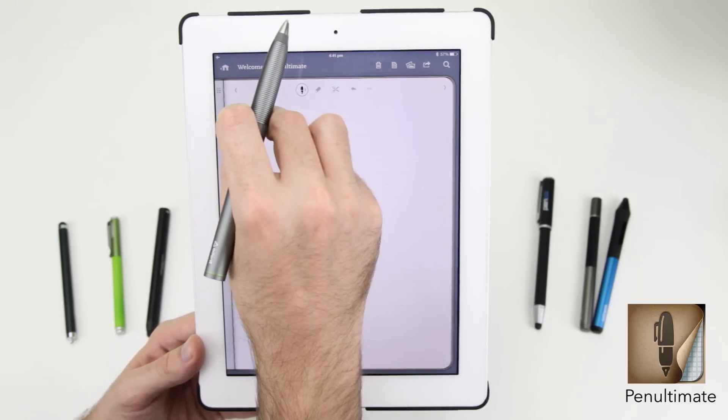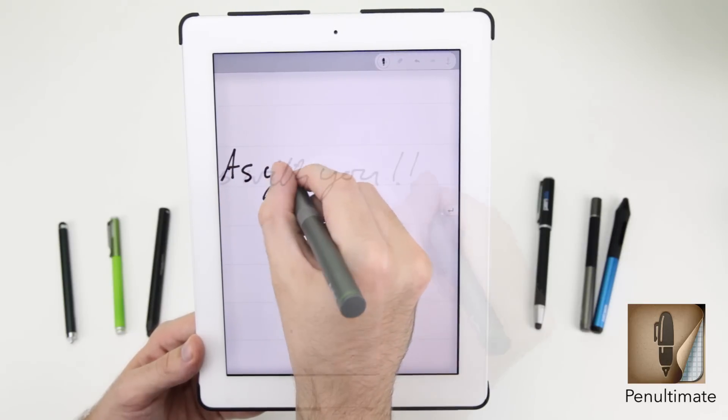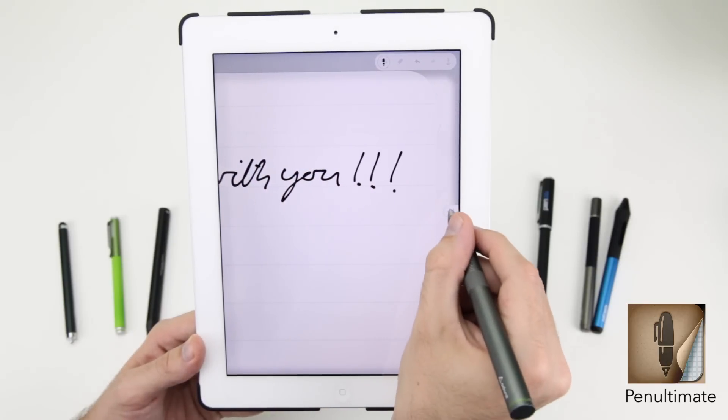The killer feature of the Penultimate app is that you can pinch to zoom in and it will move with you as you write. When you get to the end of the page, simply hit the return icon to continue on the next line.